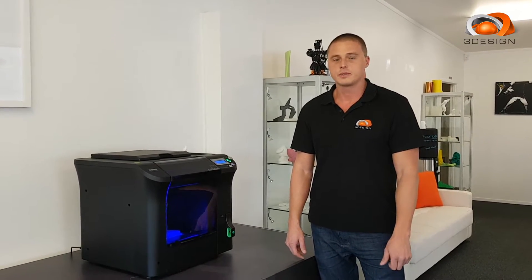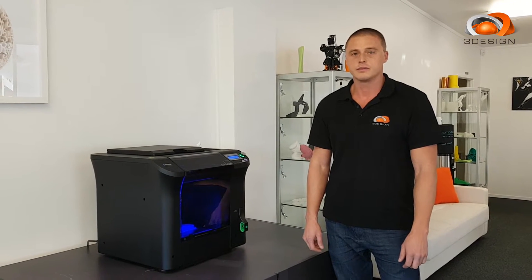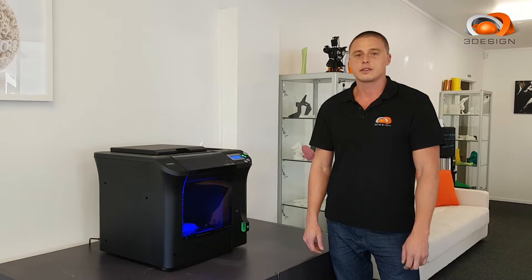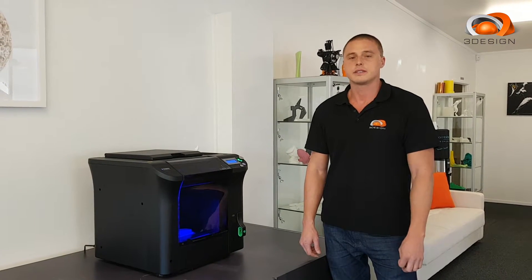Hi, welcome to 3Design. I'm Chad. Today we're going to be doing a product review on the Cubicon Single. The Cubicon Single is a Korean-made machine by a company called High Vision Systems.